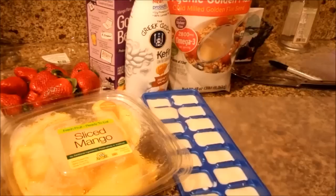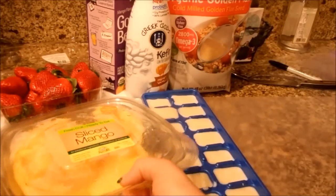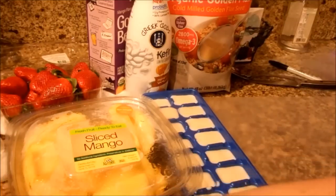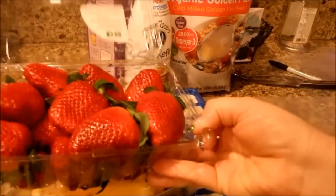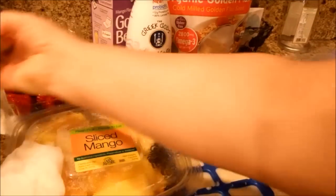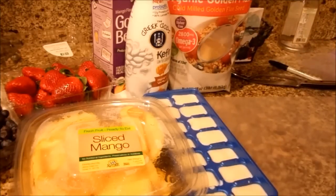You're going to need some individual Ziploc baggies or sandwich-sized baggies, and then one big freezer bag. You also need any fruit that you choose. I chose some fresh sliced mango, some bananas, fresh strawberries that have been washed, and a pack of fresh blueberries that have been washed. These fruits all have great nutritional value, and I found them at the store yesterday and they looked great.